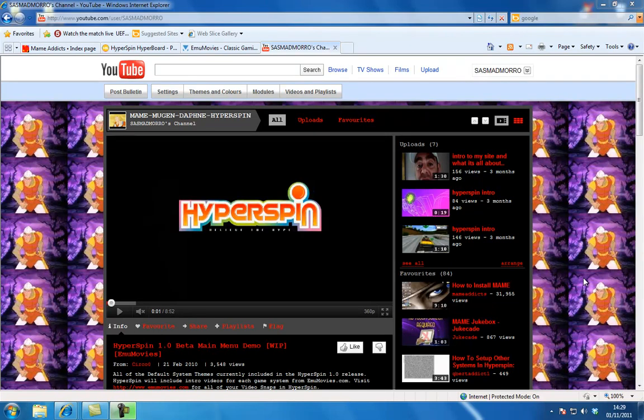Hi, I'm SAS Mad Morrow, as you can see here. That's a picture of the ugly person himself. This is just a quick tutorial about putting MAME in the front end, and also just showing you a few sites and where you can get around stuff.